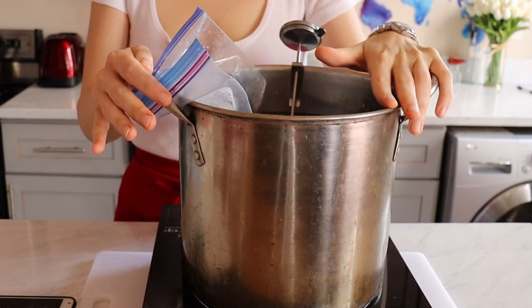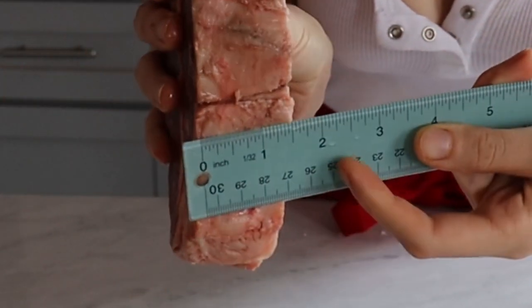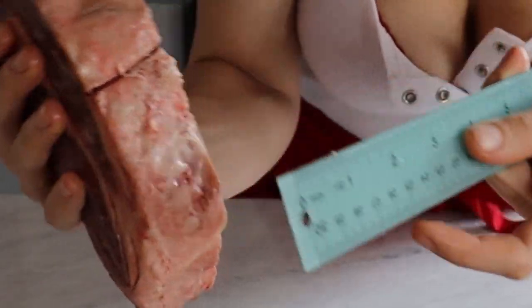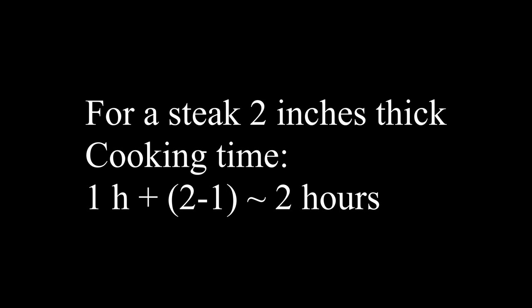During cooking, the flame should be on the lowest setting of your stovetop. Now we have to decide the cooking time based on the thickness of our steak. For a one-and-a-half-inch thick steak, it will be done in one and a half hours. The minimum time is about one hour for one inch or less thickness. Add 30 minutes for every additional half inch.